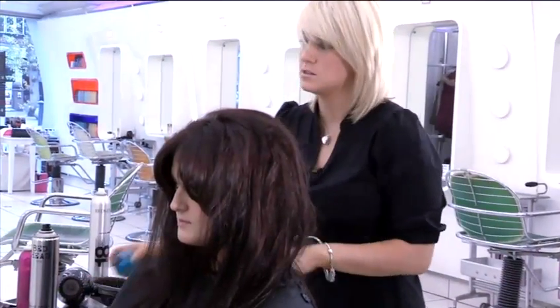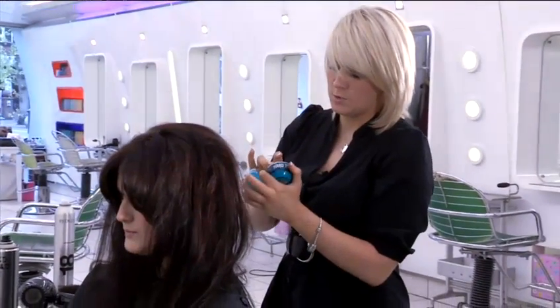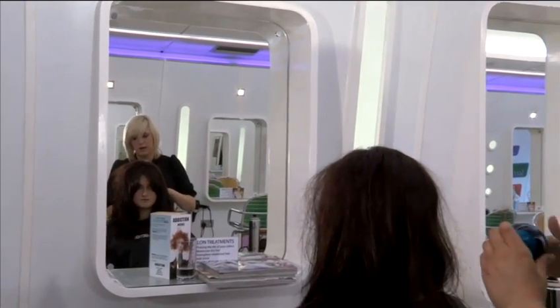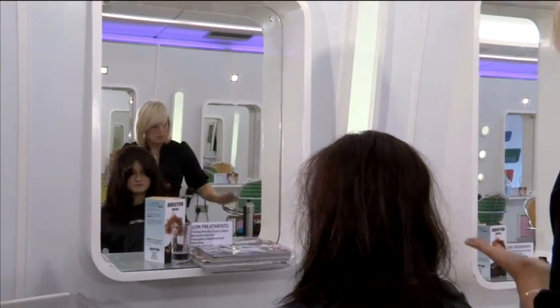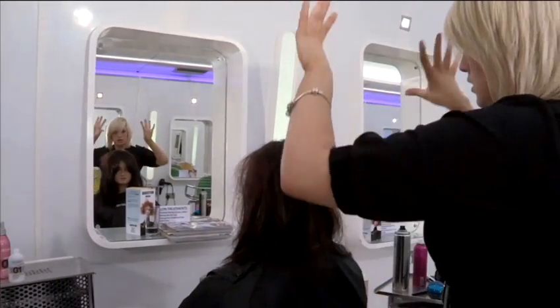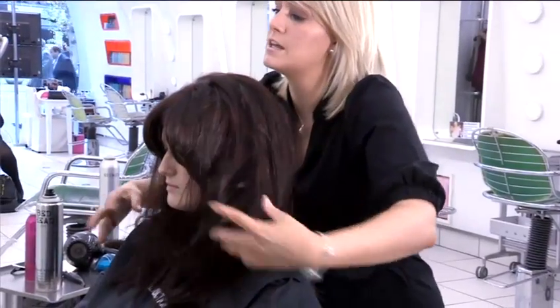Now to get a bit of definition on the ends, I'm just going to use a little bit of paste — a really small amount because my model's hair is long. If your hair is shorter, you might want to use a little bit more, but with this product you can build it up really easily. The best technique is to rub it between your hands until you can't see it, and then rough through — just rub it through to the ends.